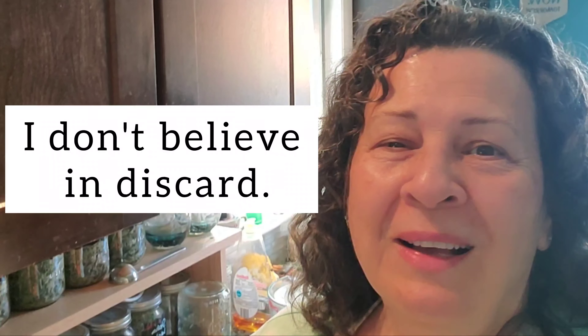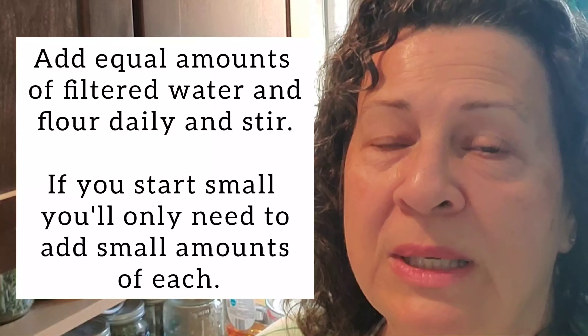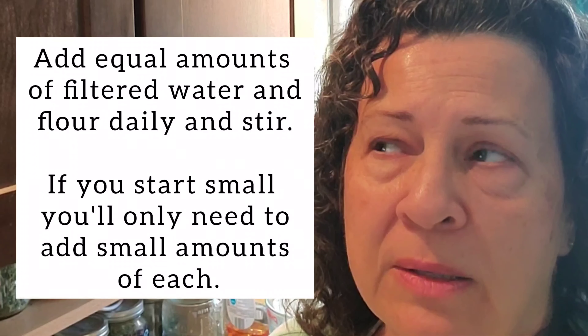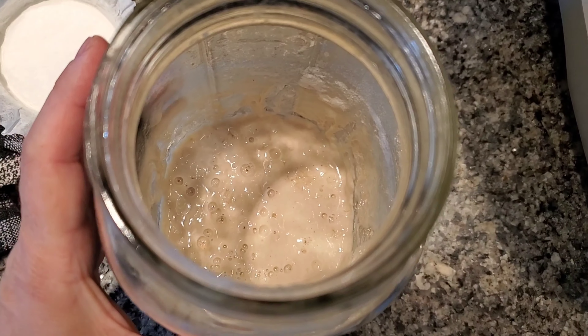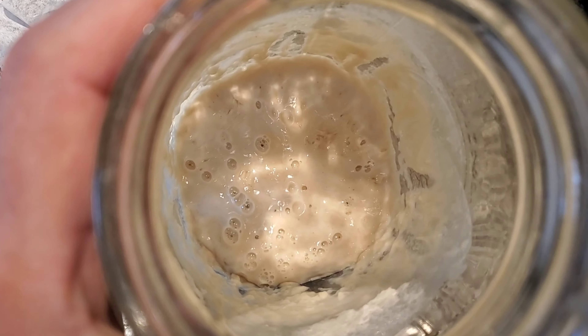I don't really measure, so I just start with that small amount and add flour and water to it daily for a few days. But today — this morning — is only our third day. It's not overly warm here, around 68–70 degrees in the house, but it was very active and very bubbly this morning already.